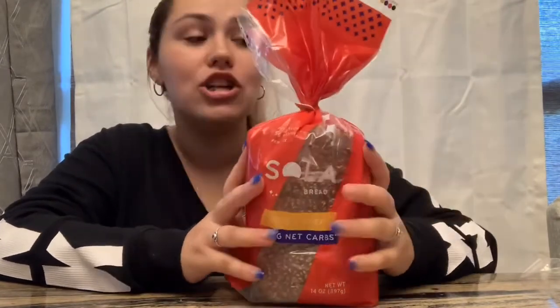Hey guys, I'm back with another review video. This is going to be on Sola bread. I've been seeing these all over the place for a while now. I always tell myself I'm going to try it and then I never do, or I end up trying something else. But I've been seeing everybody on Instagram lately trying these and a lot of people have been liking them, so I was curious.